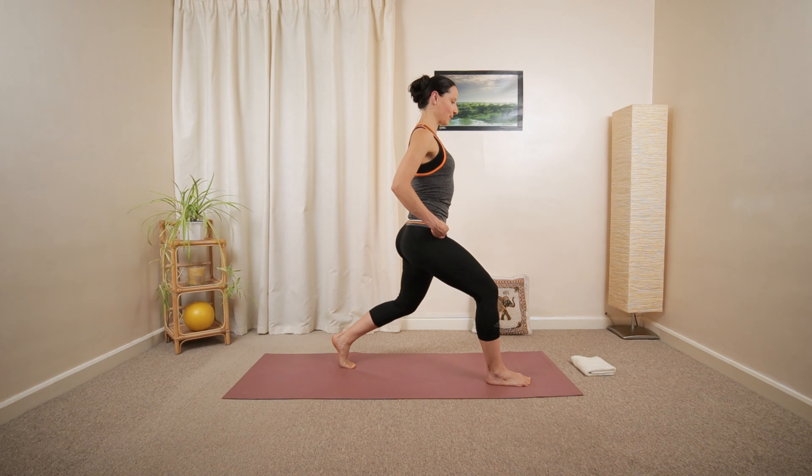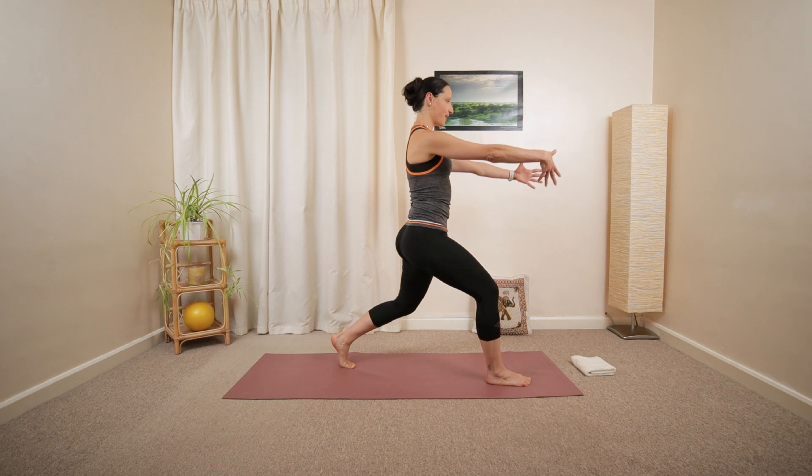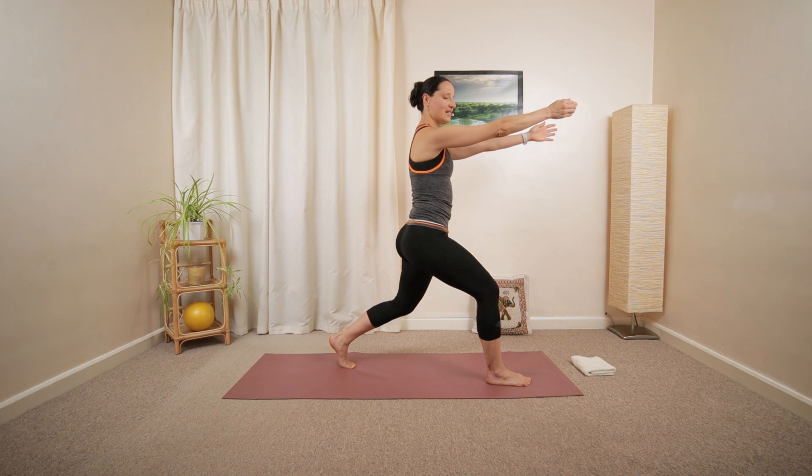Relax your shoulders away from your ears. Float the arms in front of your chest, hold them parallel, palms facing towards each other.